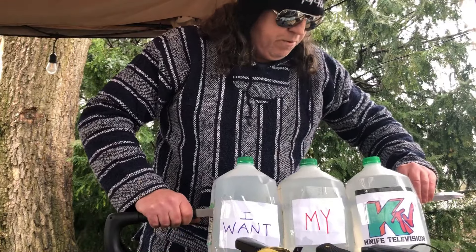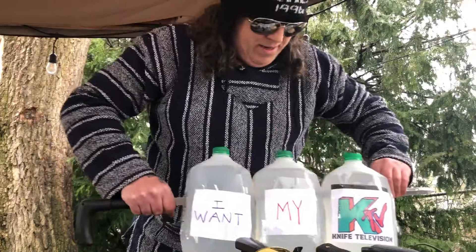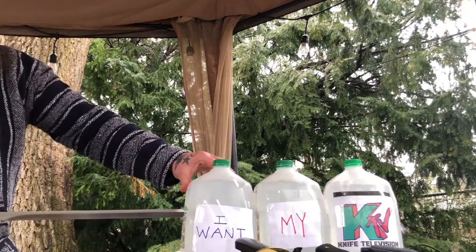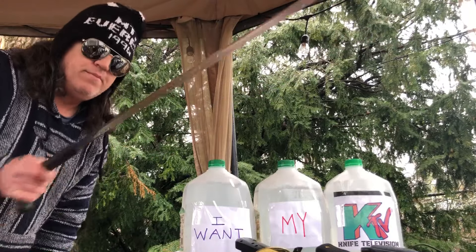These are all filled with water, just so you know — look at that, here it comes. Thanks for watching KTV, Knife Television.